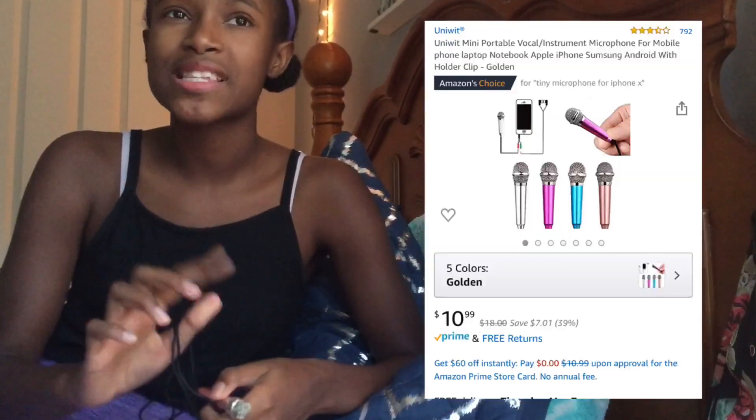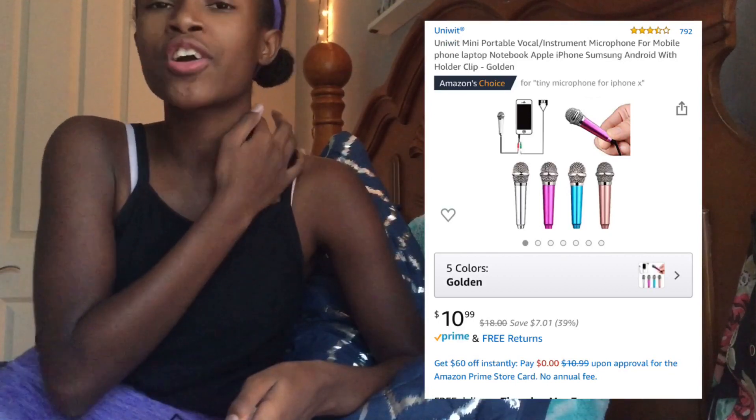It worked fine. Right now I don't have it plugged into my phone, if you're wondering why it doesn't sound like it did in the last clip. I would definitely rate it a 10 out of 10. I feel like it's not really worth 10 or 11 dollars though — it was like $10.99. If I was selling it, I would sell it for like five or seven dollars, but not 10 or 11. It's good, but it's not that good, if you know what I mean. But yeah, that's my review — this is my first impression on this mic.